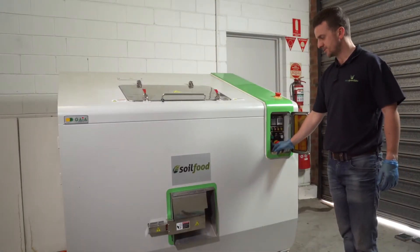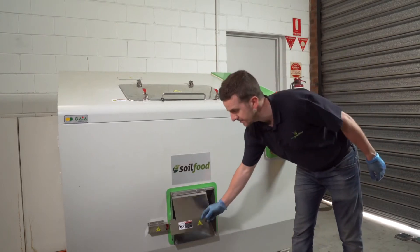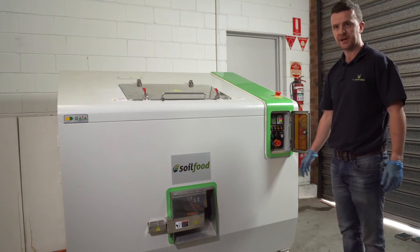If you find there's no power going to the machine and you do have the loading door closed, double-check that your discharge safety latch is also closed. Now we have power to the machine.